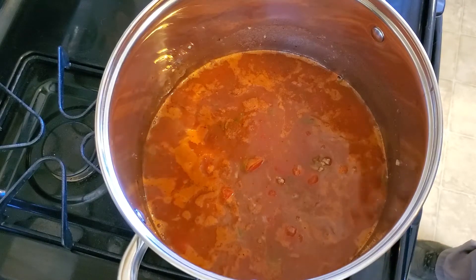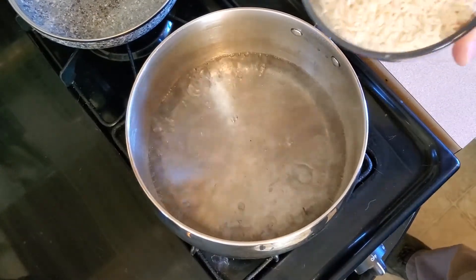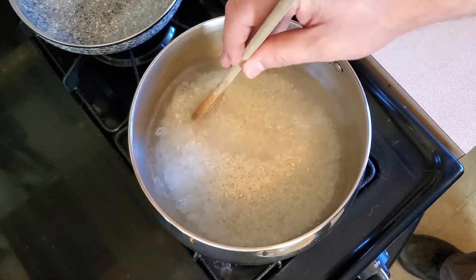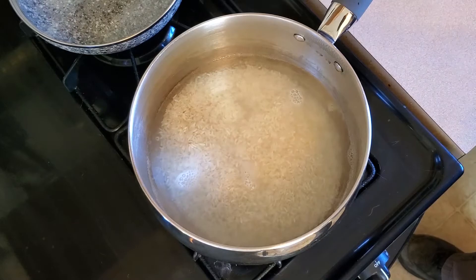Cook on a low simmer for about 45 minutes. In the meantime, cook one cup of rice. You can use a rice cooker or a sauce pan on the stove. On the stove, add one cup rice to two cups boiling water and cover. Reduce heat to very low and let cook for 20 minutes.